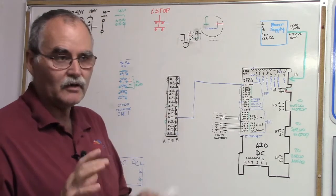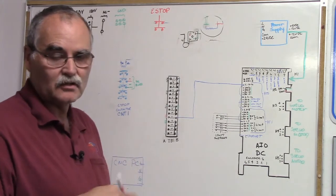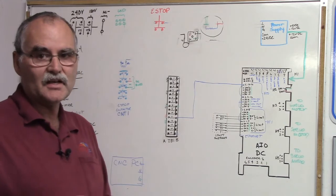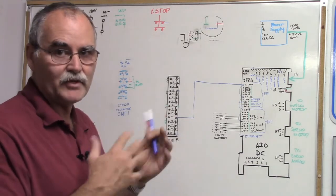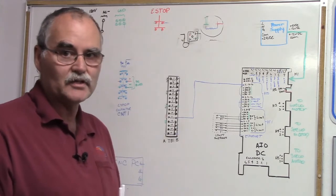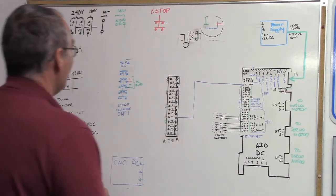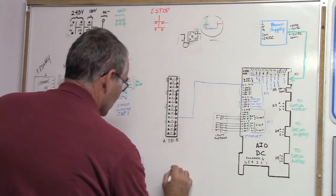Centroid has multiple schematics given the type of machine you're using. If you're using a VFD, there's a schematic for it. If you're using a forward-reverse magnetic contactor for your spindle, they have a schematic for that and how to wire it in. Leave a comment below if you want to go through setting up a forward-reverse relay with the all-in-one DC. I'm happy to figure it out and put it on the dry erase board — it's in the schematics.